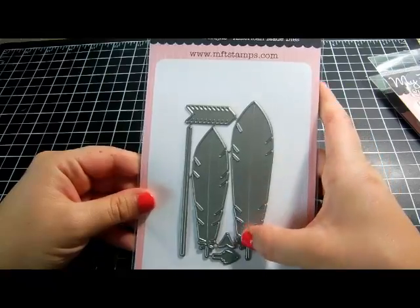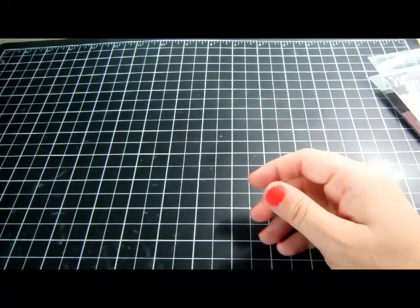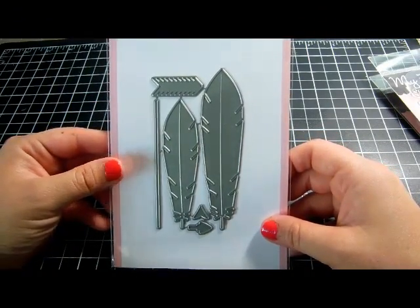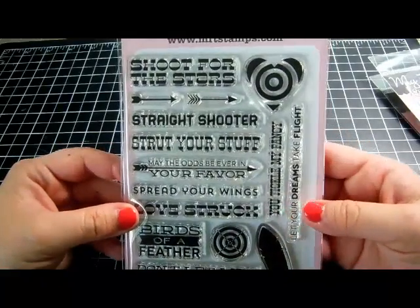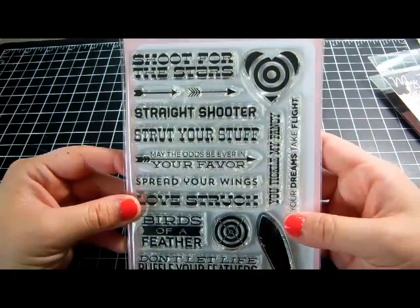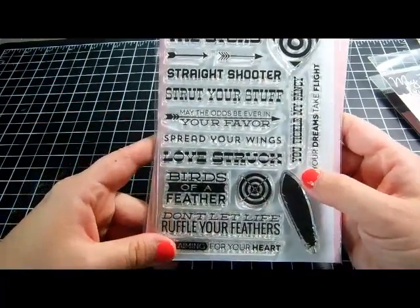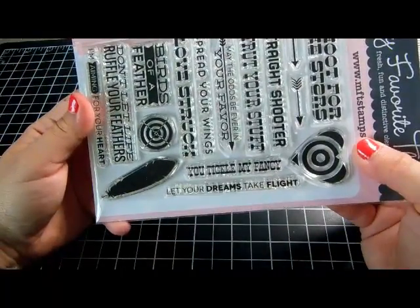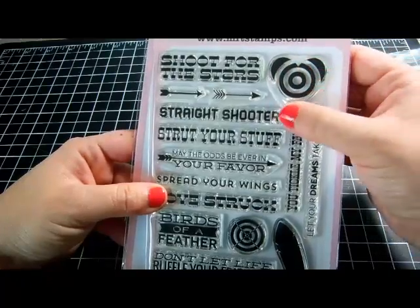Then I got the 'Feather and Arrow' die, which embosses the center so you can make it dimensional and fold it. It has different pieces to make different arrows — the largest feather is about four and a half inches tall and about an inch to an inch and a half wide. The corresponding stamp set is what sold me on it. It has sayings like 'Shoot for the Stars,' 'Straight Shooter,' 'May the Odds Be Ever in Your Favor' from The Hunger Games, 'Spread Your Wings,' 'Love Struck,' 'Birds of a Feather,' and 'I'm Aiming for Your Heart.'